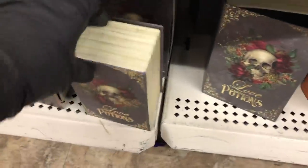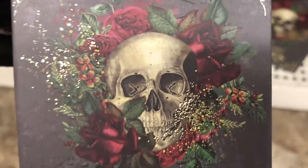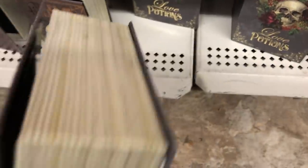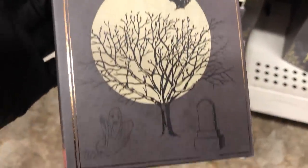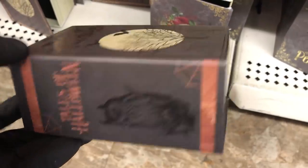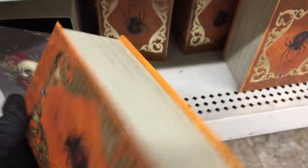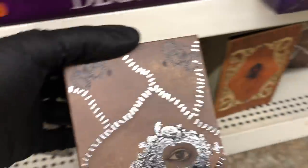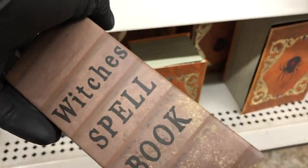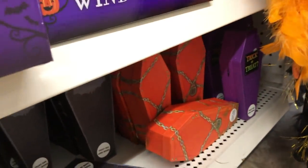And here they have some of the Halloween boxes. I think they did a good job with these this year, especially with the gold effect on them, and I like that they aged the pages of the book. There's this one — I like the spine but I'm not thrilled about the cover. They also have one with a spider — I like the gold foil effect on that one — and the last one is for witch's spells. Next to those they have the little coffin boxes, three different kinds.